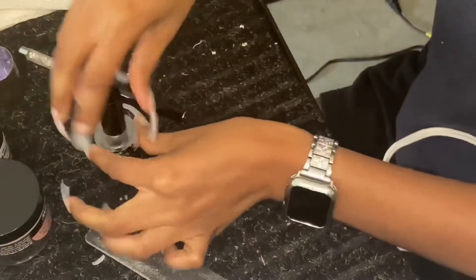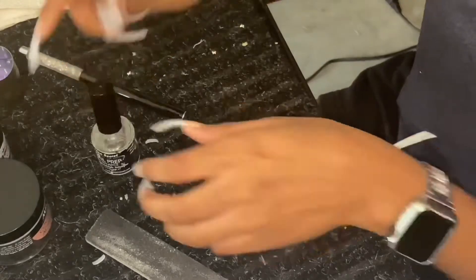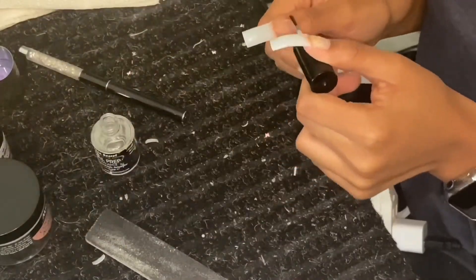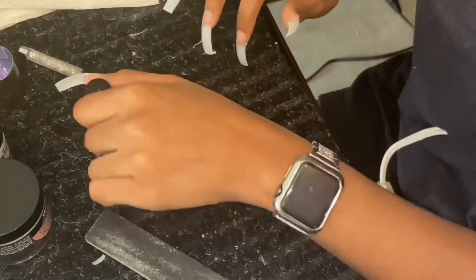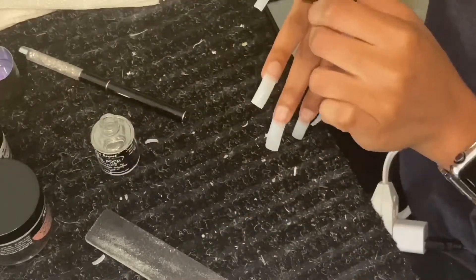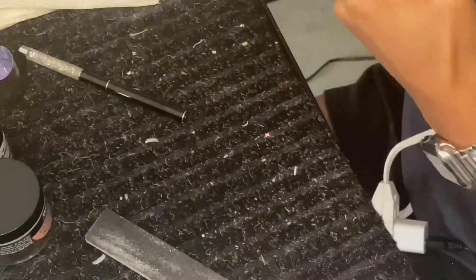Right here I'm putting on this nail prep that I got from Nia Secret. I tried to show y'all the products at the end of these clips but they weren't in frame, so I put them in pictures. I put the nail prep and the extra bond by Nia Secret as well.